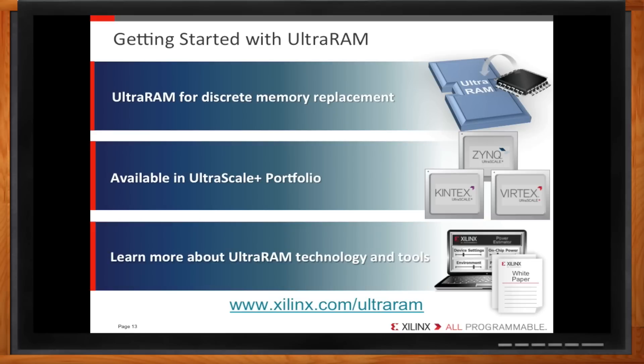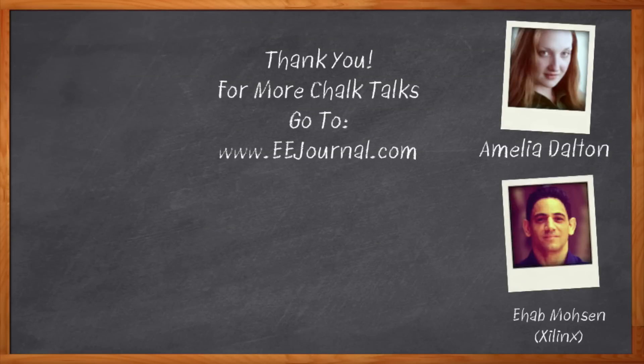At xilinx.com/ultraram, you can find a technology white paper, a user guide to get you up to speed, and access to a power estimator tool to help approximate the power for your design using Ultra RAM. Thank you so much for joining me, Ahab. Don't forget to click that link for even more information about Xilinx's new Ultra RAM. For Chalk Talk, I'm Amelia Dalton from eejournal.com. For more Chalk Talks, head to eejournal's On Demand section or their YouTube channel — keyword eejournal.